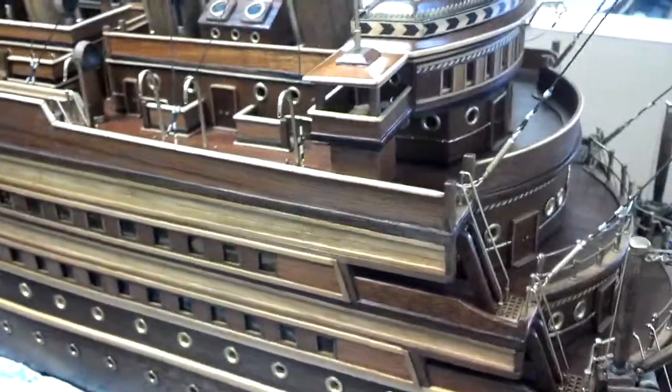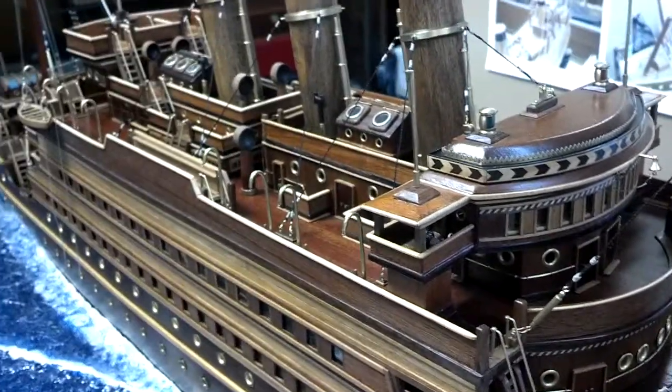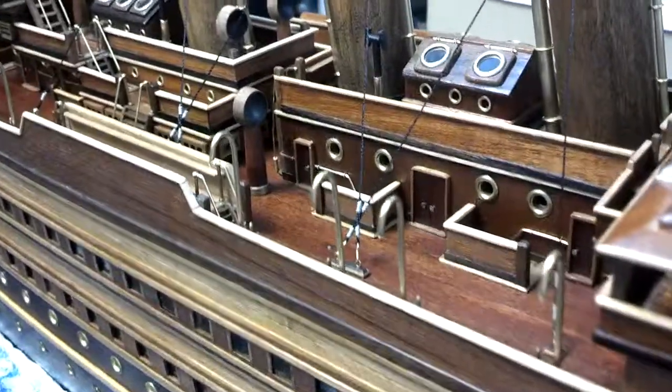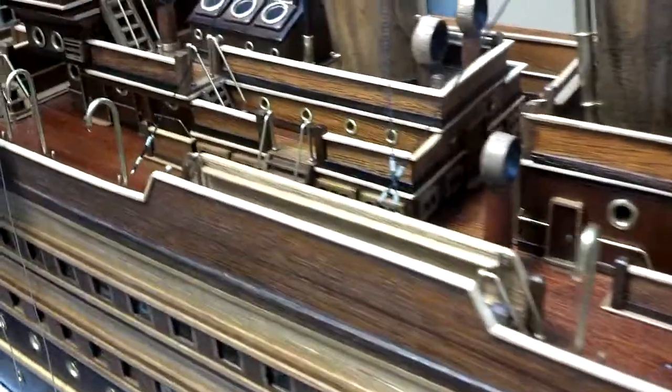We're getting pretty close to the finish line here on this one. I still have to work on the port side, of course — it's going to take a little while. I'd say a couple more months or so. I'll start building the case for it.